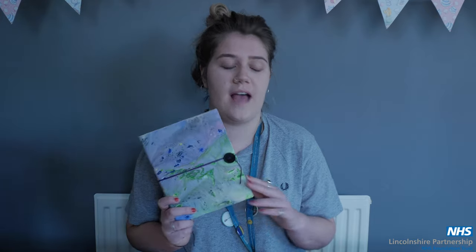Hi everyone and welcome to today's video of Creative Cams where I'm going to show you how to make a notebook out of an old cereal box.